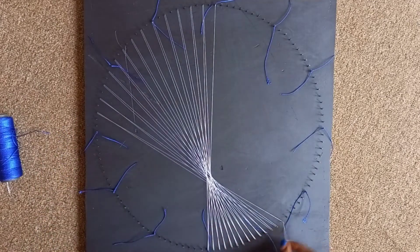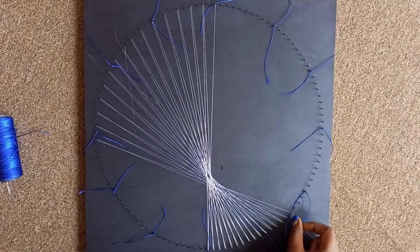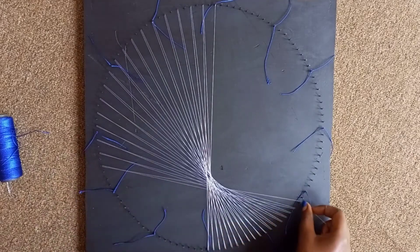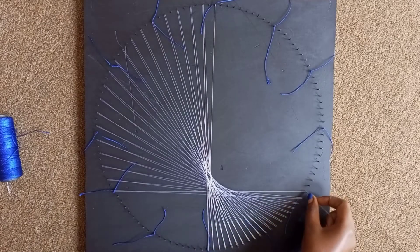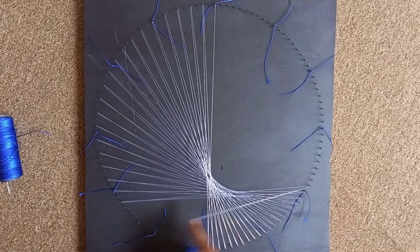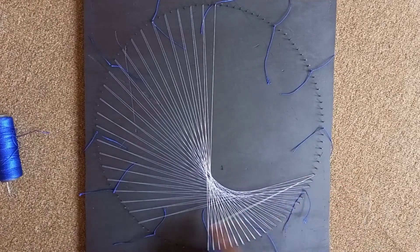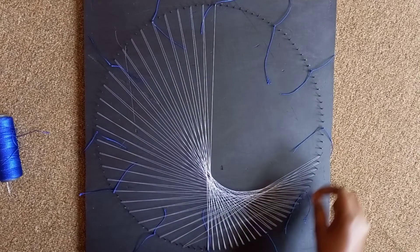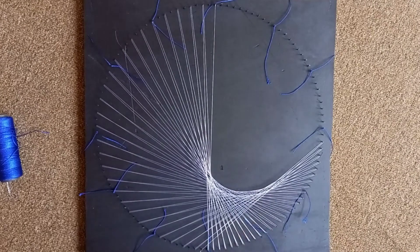Remember to keep counting as you're threading — most times when you lose count the shape changes and you get confused. Sometimes the threads are very many and you can't see, so you push them down so that you have enough space on the nail to work with. It helps you see what you're doing, especially when you have a design with a lot of threads.